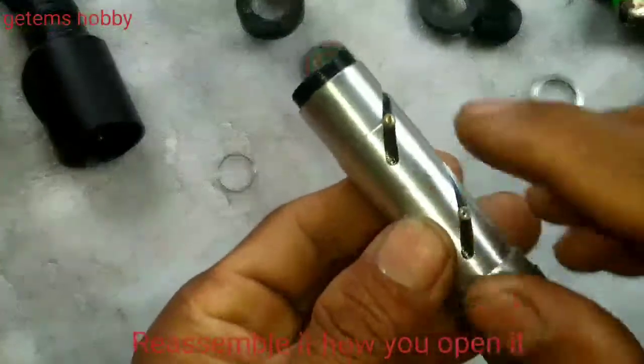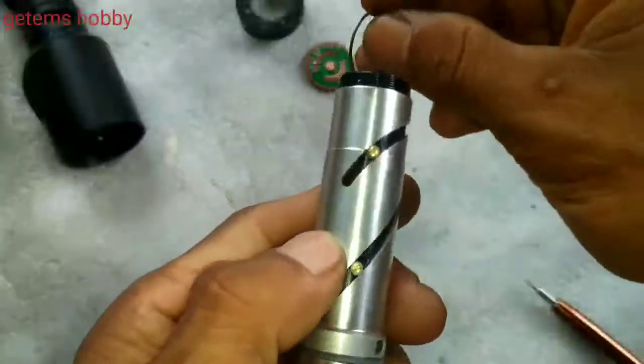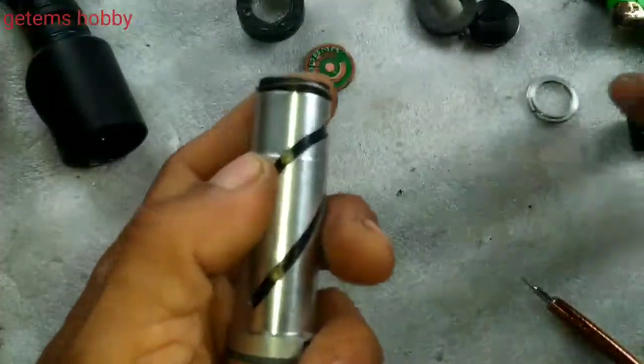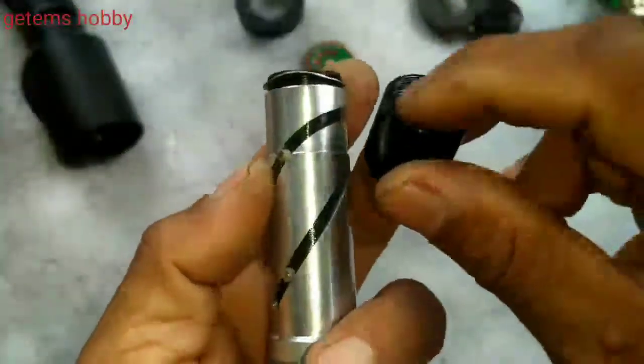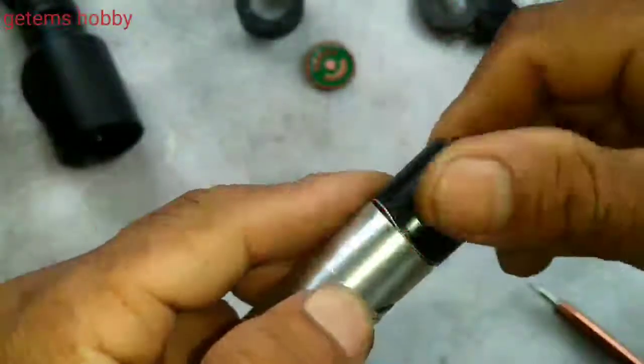Sometimes this screw falls off and the zooming function doesn't work. This particular scope doesn't have the lens — it is having a simple lens here.